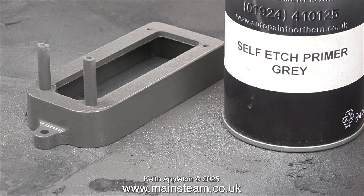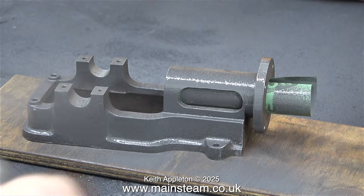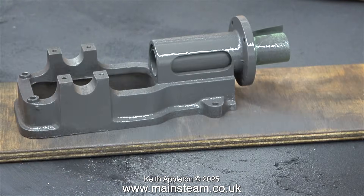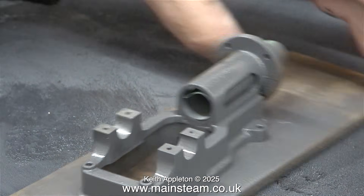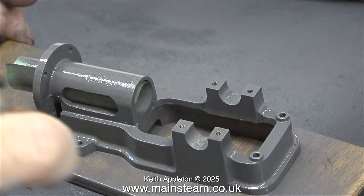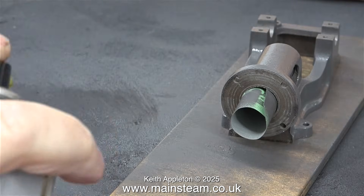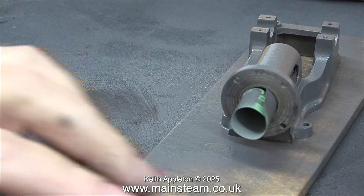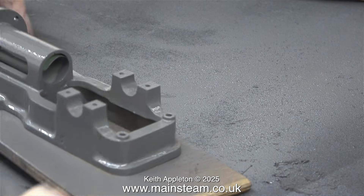Moving on now to the painting of the sole plate. I didn't want to get any paint inside the trunk guide, and for that reason I rolled up a piece of sandpaper — the sandpaper gets the paint, not the inside of the trunk guide. This is only a very small paint job, but please be aware that you need to do things like this in a very well ventilated area, or hold your breath and then run away and get some fresh air.